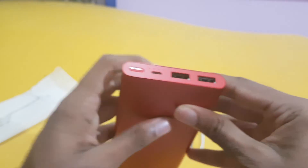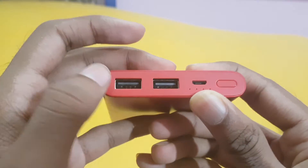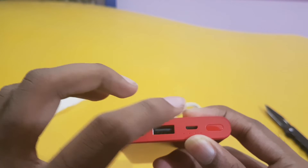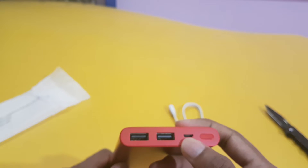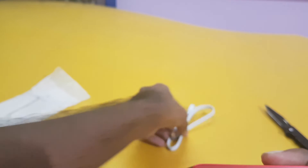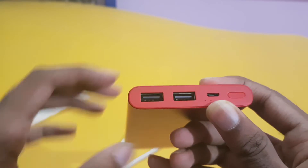From here we can turn the power bank on and off. It has two outputs and one input. We can charge this using a USB cable directly from smartphones. But if you are using a high-end smartphone with a Type-C cable, it is harder — you should carry this cable also. If your mobile uses a USB cable charger, it is very easy to carry.